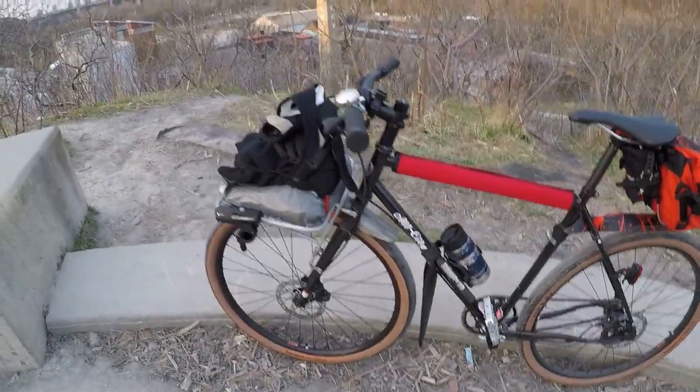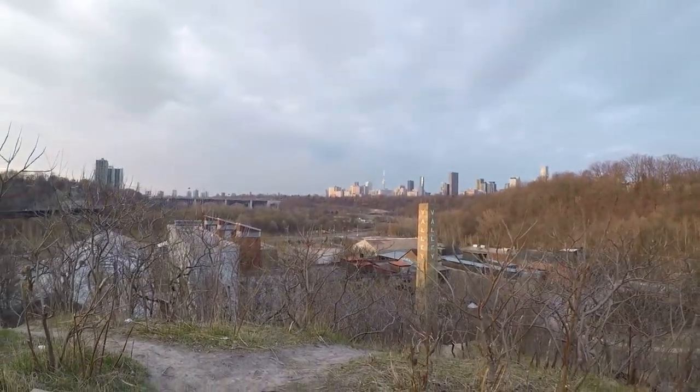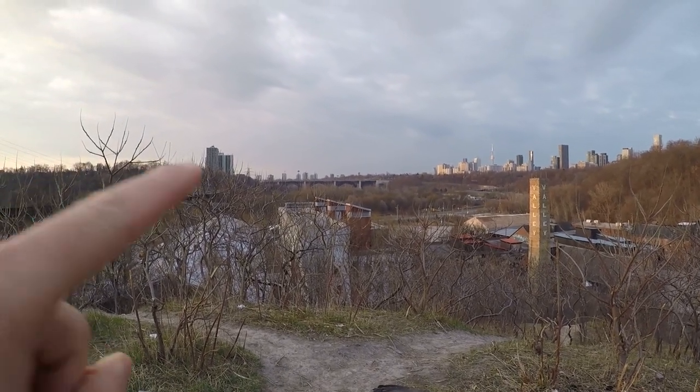What do we got here? There's my city, over there.